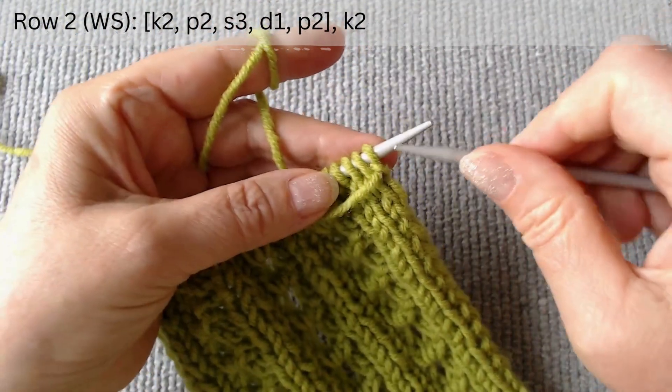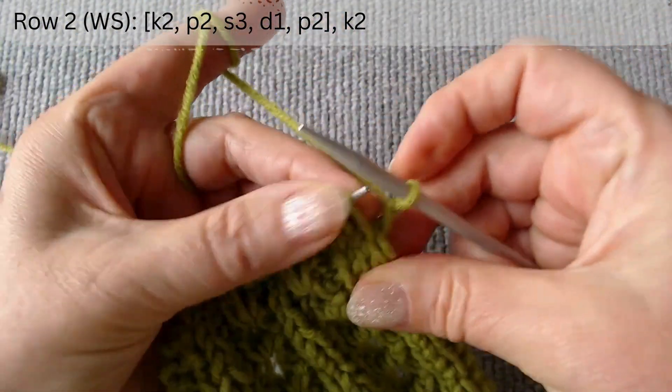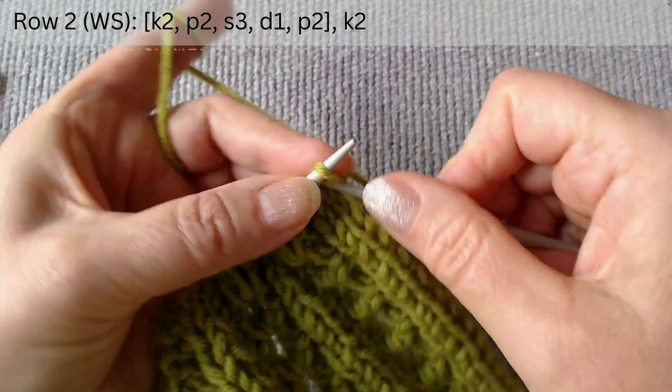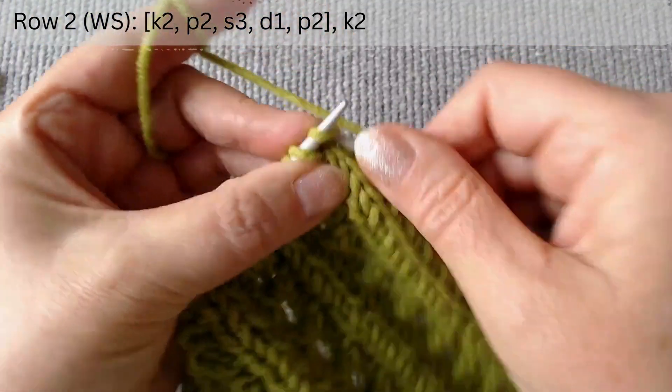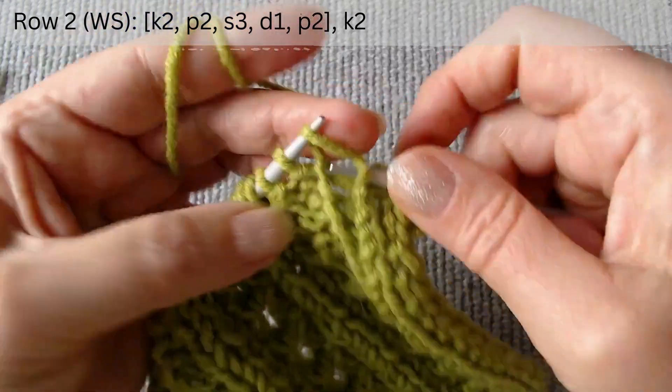The second row is on the wrong side. After the two edge loops, knit two and purl two.